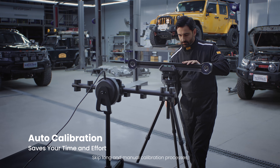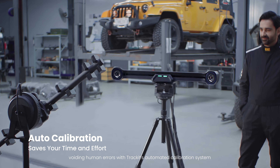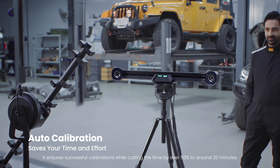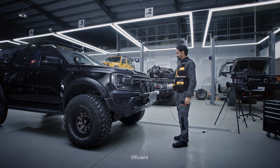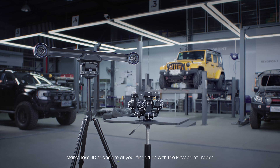Skip long and manual calibration processes. Avoid human errors with TrackIt's automated calibration system. It ensures successful calibrations while cutting the time by over 50% to around 20 minutes. Efficient. Accurate. Markerless 3D scans are at your fingertips with the RevoPoint TrackIt.